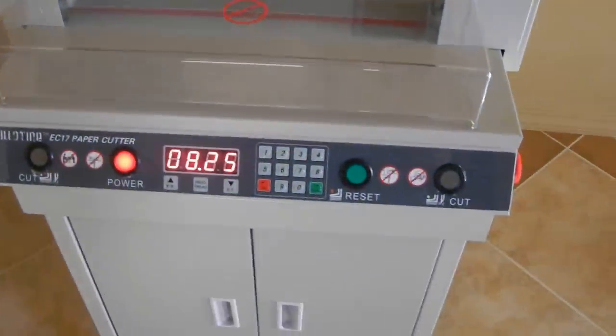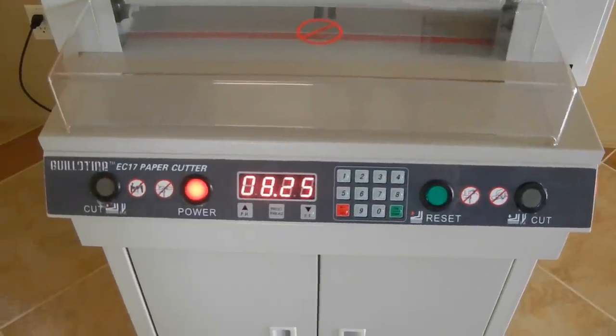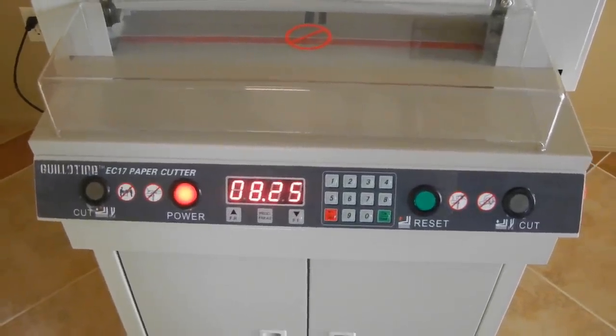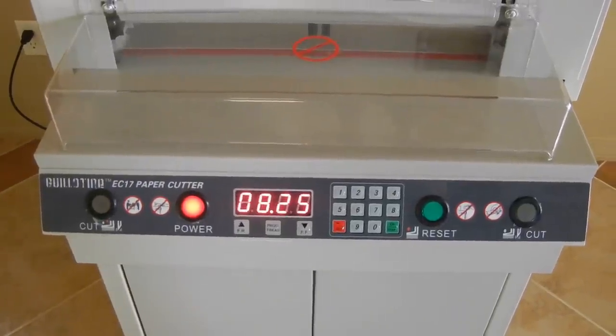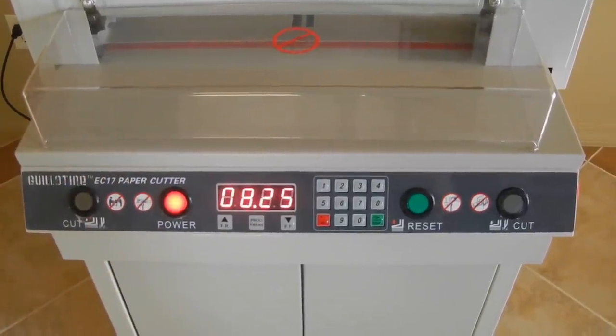As long as that sensor is aligned correctly, it will recalibrate itself perfectly. We can show you how to align that sensor in a maintenance video we also have. But typically those come pre-adjusted out of the factory, so you'd typically never have to adjust that sensor. That's how you recalibrate the machine with the proofread button.